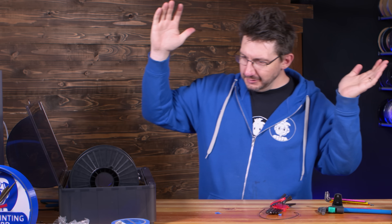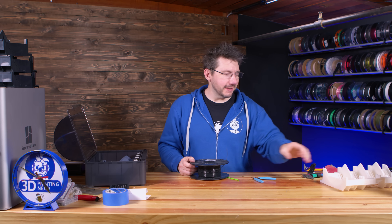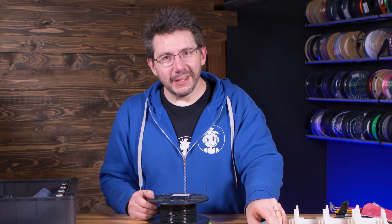After each AMS unit had a Hydra Mod installed, I would load a Printed Solid Jesse spool of material via the four different slots just to make sure everything was working. Just like that - number three fully tested with the Printed Solid spool. Rejoice, because there is just one left to go.